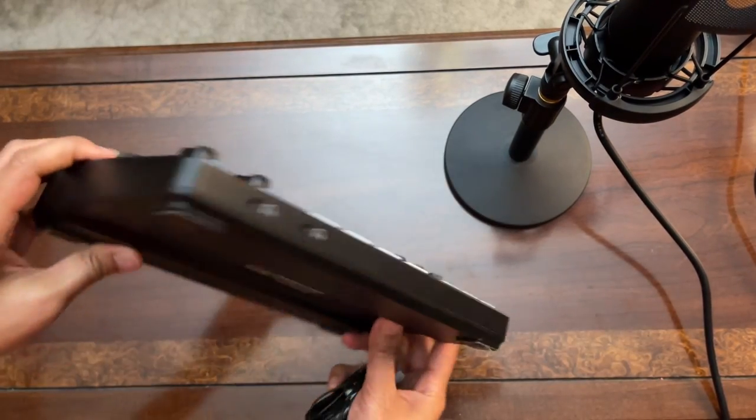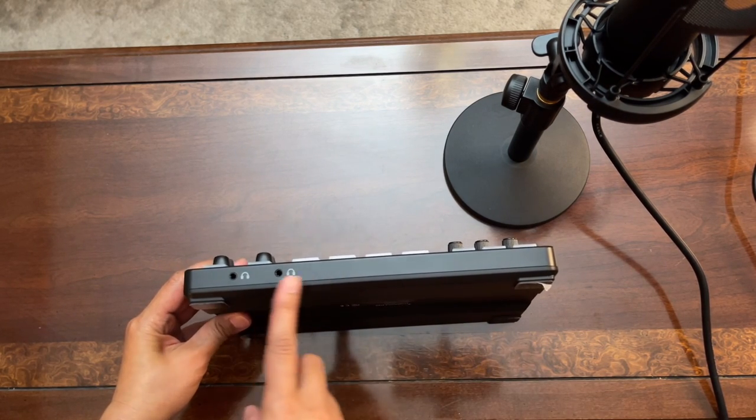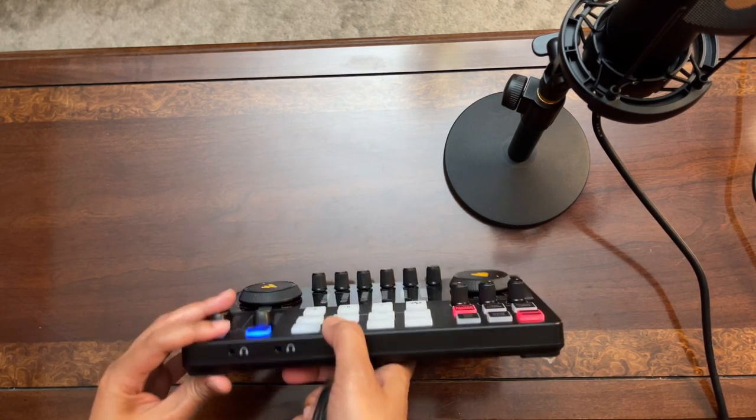On the side, there are two output ports for your earphone or headphone — that's where I'll be connecting the earphone in a bit.